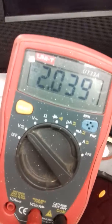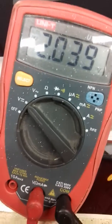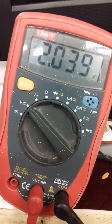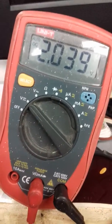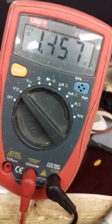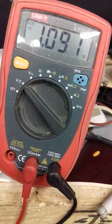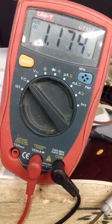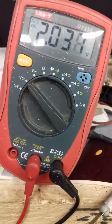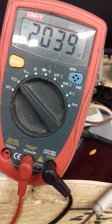Measuring approximately two volts with no vacuum suction or pressure. I'm now going to suck down this tube — now releasing — and now going to gently blow down the tube.